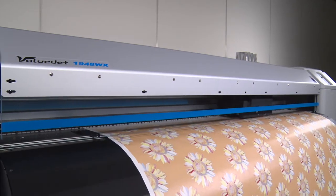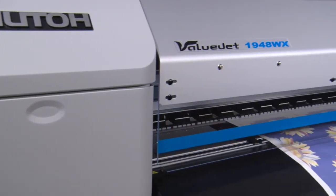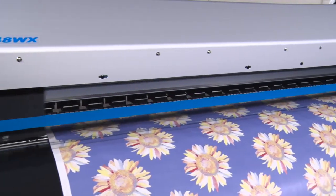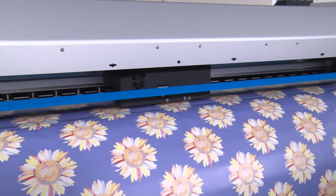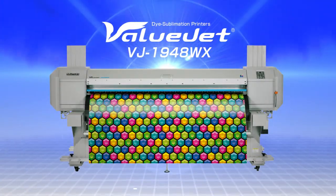The VALUJET 1948WX offers the fastest production speed and provides outstanding performance with easy operation. The VALUJET 1948WX opens a new era of dye sublimation printing.